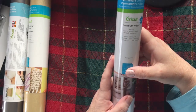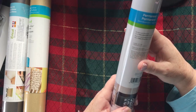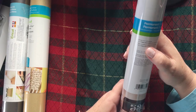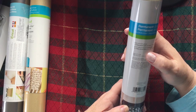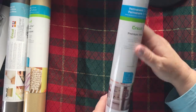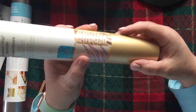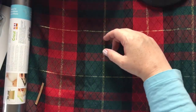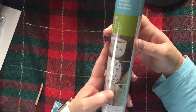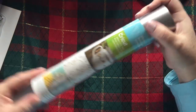We've got more transfer tape, and permanent glossy transparent — I thought that was white, I wonder what you use transparent for. I'll have to watch some videos. Then premium vinyl shimmer, a permanent glitter in gold — that is gorgeous, really pretty. And adhesive foil in dark silver — that's nice too. The metallics are nice, especially at Christmas time.